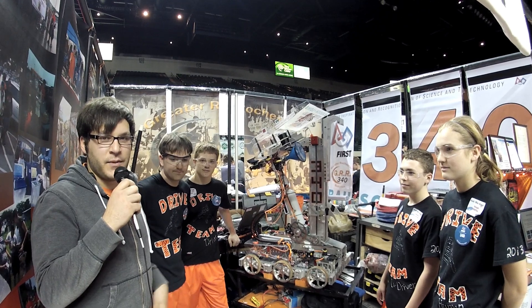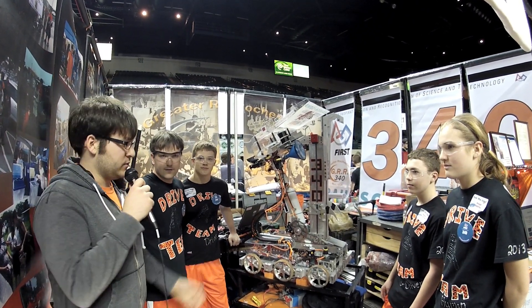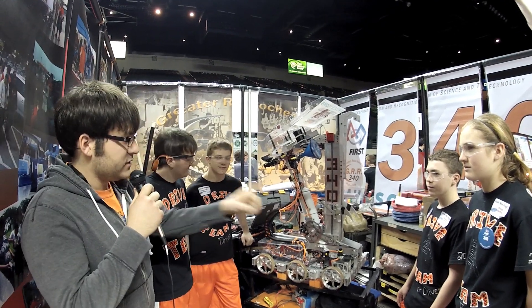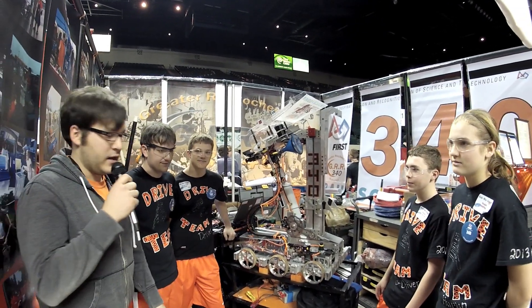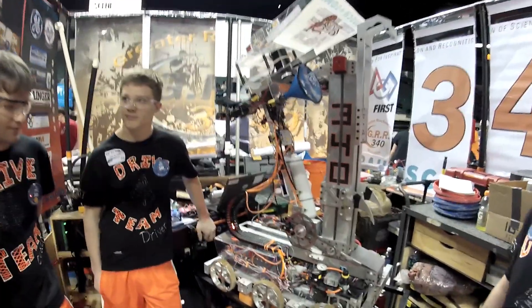Welcome to another episode of Behind the Bumpers with the FRC Top 25. We're here in Cleveland at the Buckeye Regional. We're in the pits with 340 — we're with Taylor, Zach, and Katie, and we're with the robot. Thanks for doing this interview, we really appreciate it.